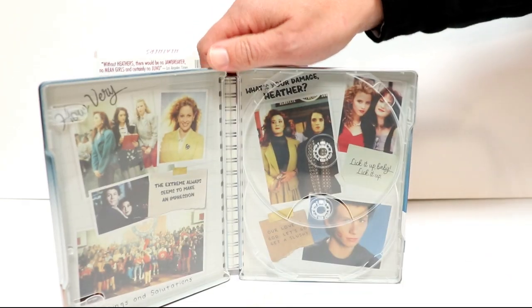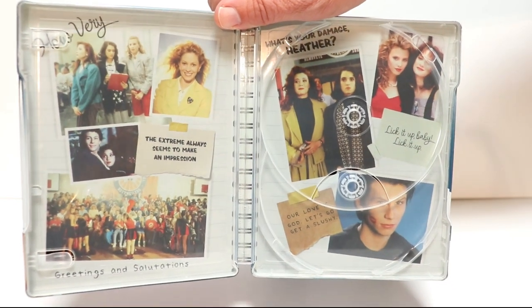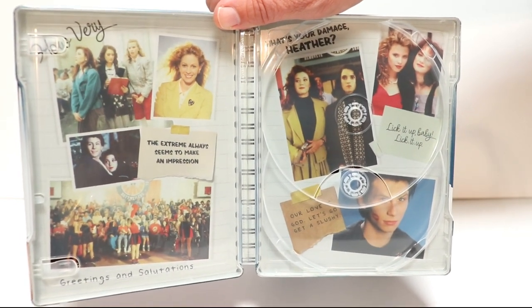So really nice. Some very nice images here on the inside. Overall it's a very nice looking Steelbook.